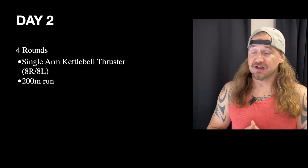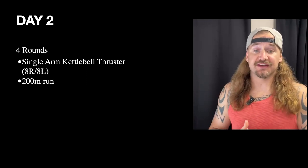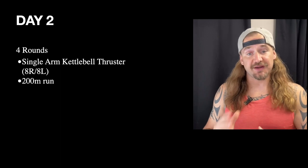Getting into Day 2, we've got four rounds of single-arm kettlebell thrusters and a 200-meter run. In Best of the Worst, there is an event with a heavier single-arm kettlebell thruster, and some athletes are working on getting proficient with it, so this is a way to work both sides with a little bit of cardio.